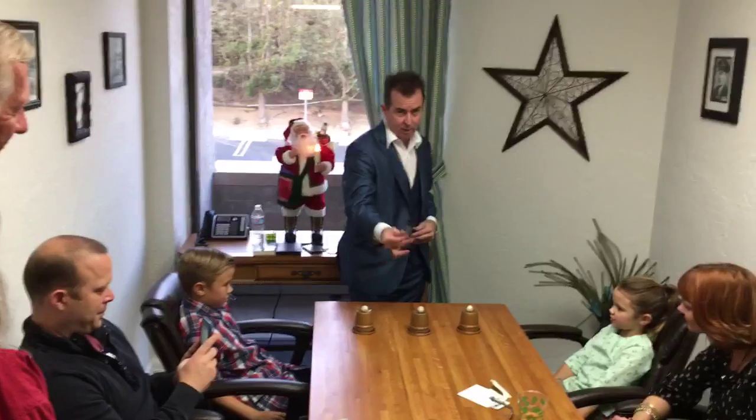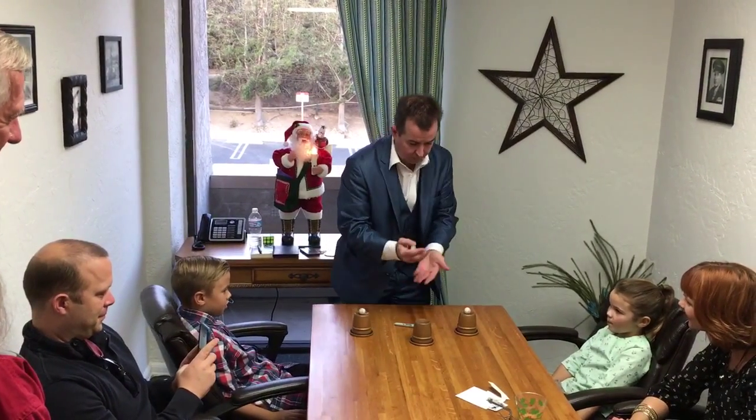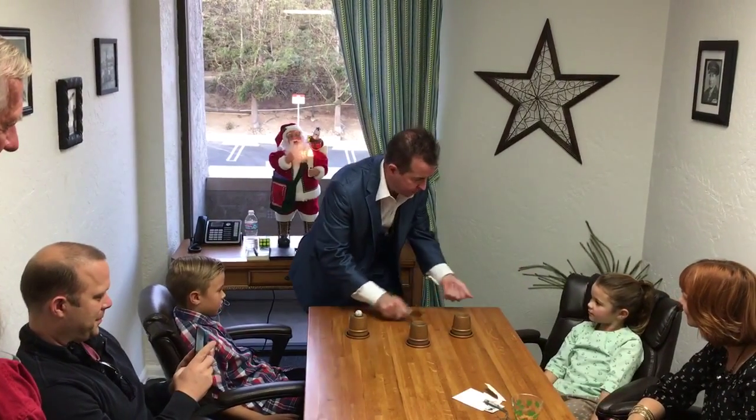The trick uses three metal cups, three little baseballs, and a magic wand that looks like a pen — actually it is a pen, but it works the same. I wave the pen over the ball and tap, but it makes it look like it's gone. I'll show you that. With yours, Penelope, it works exactly the same.